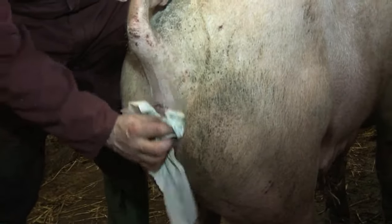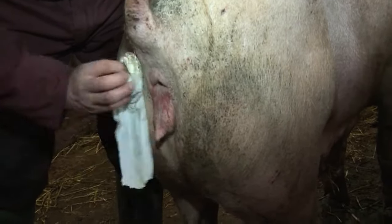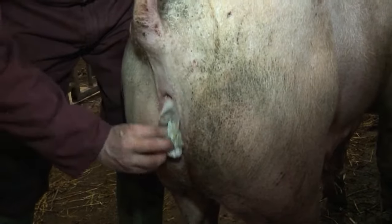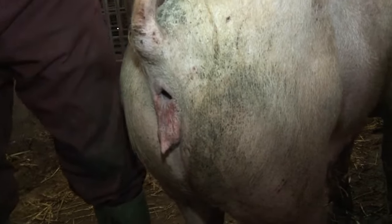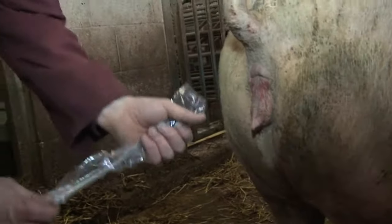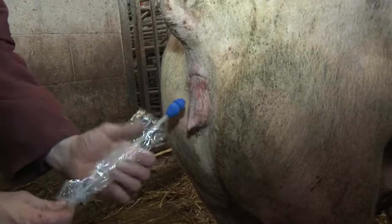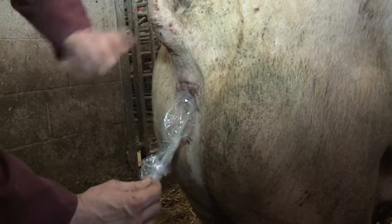Clean the vulva with dry paper toweling or use special non-spermicidal wipes, being careful not to push dirt into the vulva. Ensure hands are clean before handling AI equipment. Don't touch any part of the catheter before it has been inserted. Open the vulva outwards so that the head of the catheter has a clean entry.